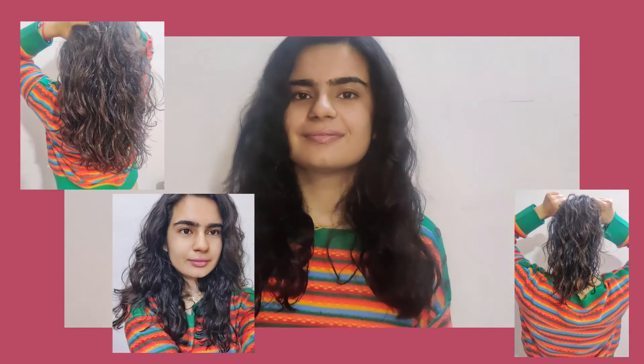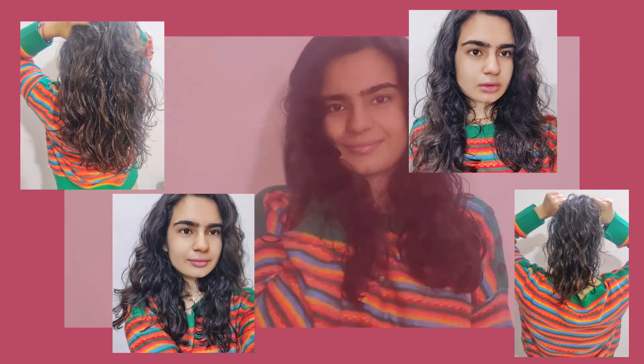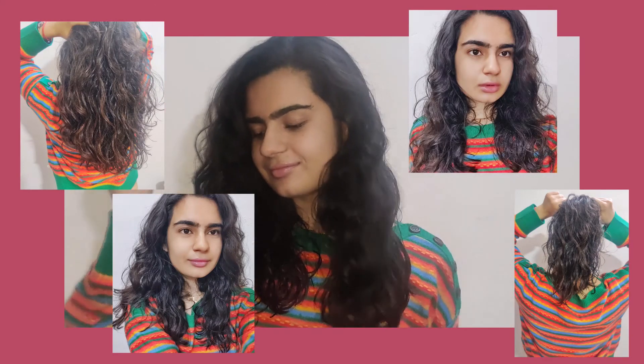I'll just go and see you all after two to three hours and show you how my hair actually looks. It's been exactly two hours and twenty minutes and this is how I look. Even when you want to bring out the real texture of your hair without any frizz, you can follow these steps.